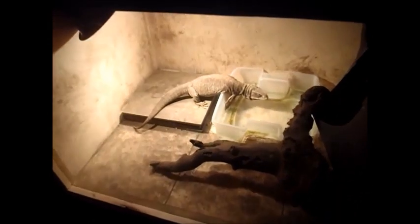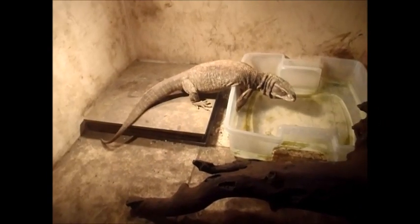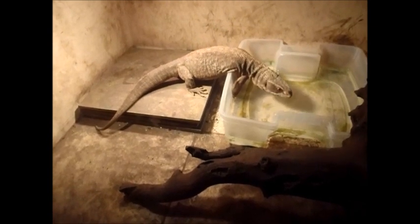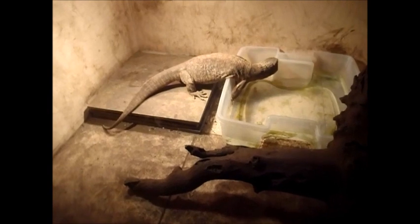Hey, what's up everybody? This is Doc from TankTerrorist.com. Just showing you my Savannah Monitor enclosure here today. This guy is in his water right now. I don't know if he was going to take a drink or if he's going to go for a dip, but that's our Savannah Monitor.